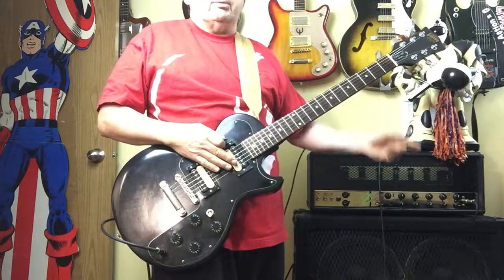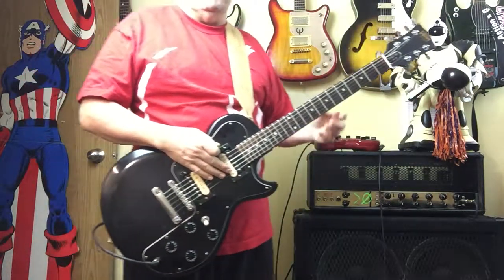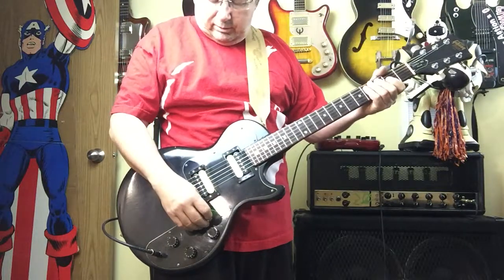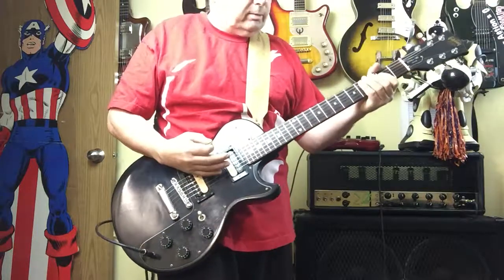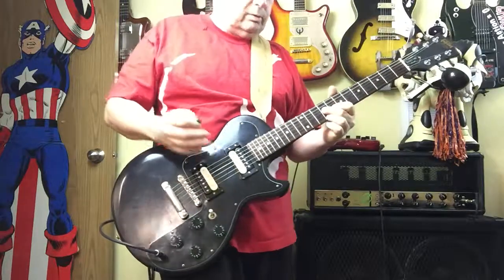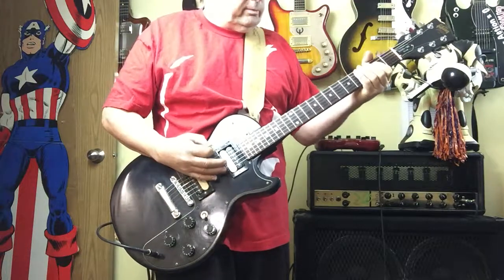For demo purposes, I'm playing through a Vox V15 tube amp and a pod set at a clean drive, just to give it a bit of bite. Everything's full up. And here's the neck pickup. And here's the bridge pickup — same lick.